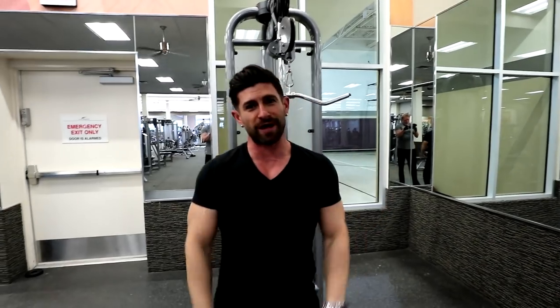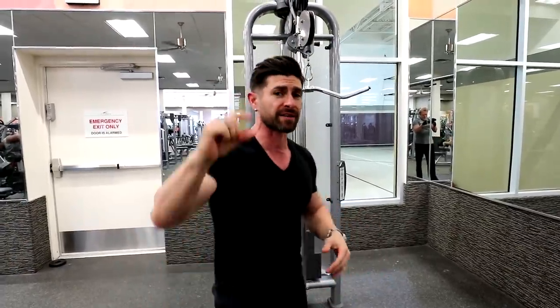Pretty much going to failure on these pull-ups at this point. I am done, but it still feels great — a great way to get into those muscles and just break them down a little bit more.